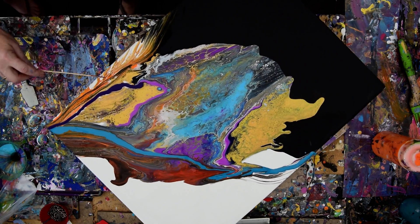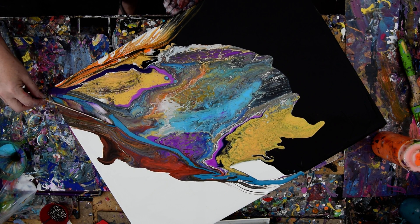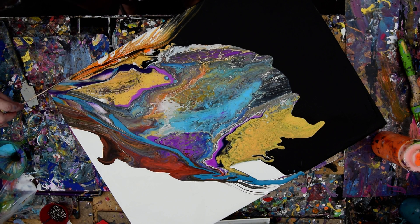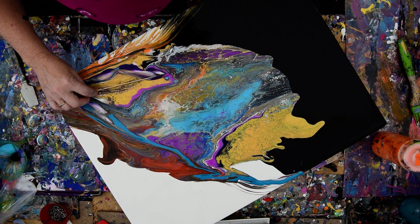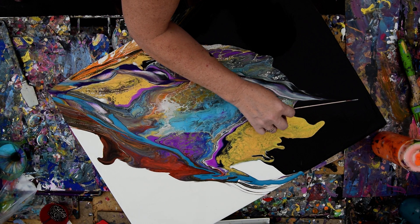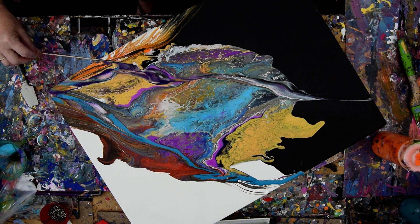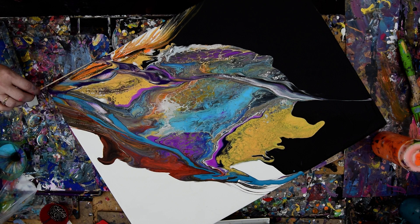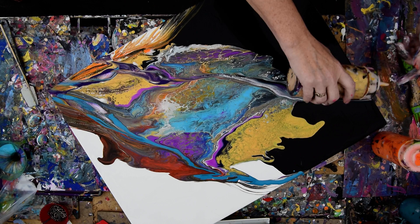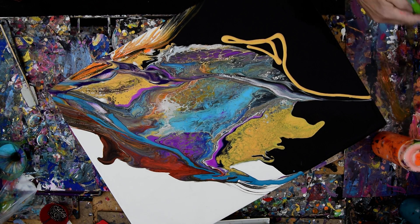I can't find my tubing, so I'm going to go ahead and use a skewer. I'm going to take whatever happens with the skewer — whatever paint adheres — and let it roll over the side. I'm going to push it down in, knowing that if I tip, it will spread paint. Paint flows to paint, so if I've got a nice heavy layer, I can do something with that.